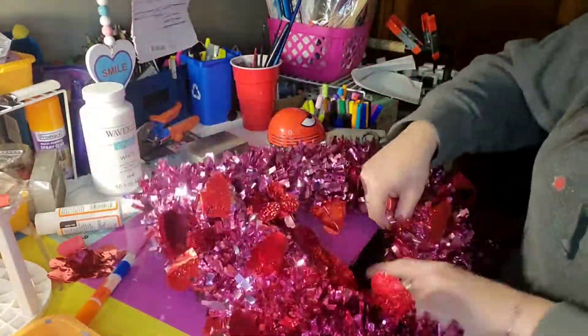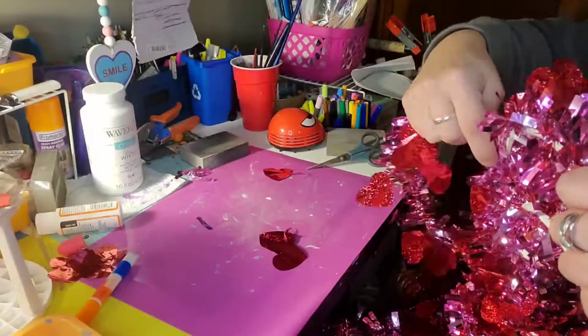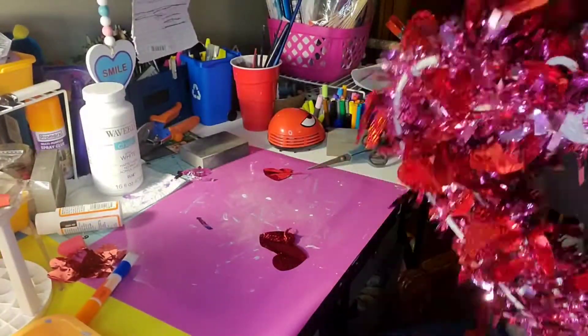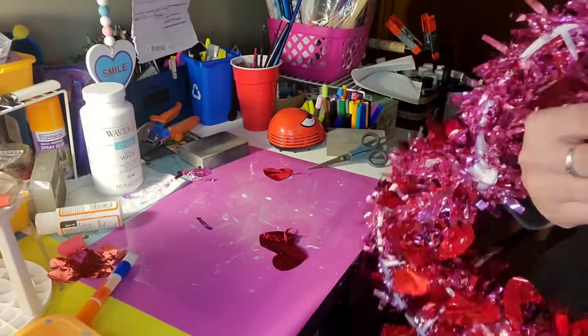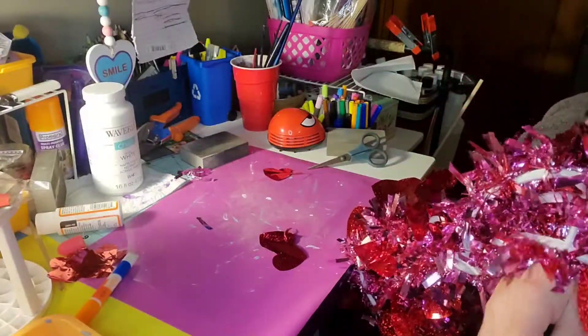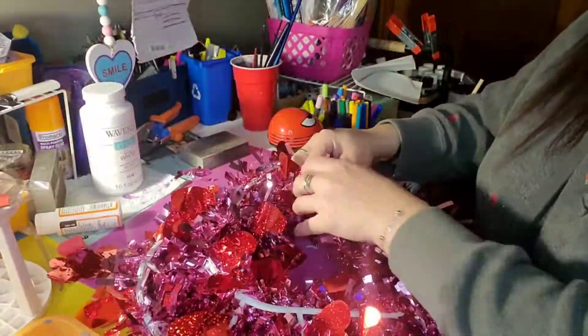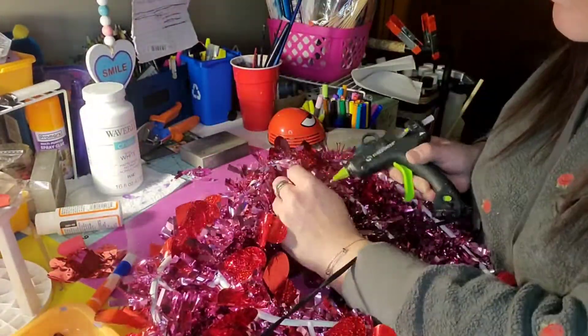I'm just filling in any gaps or any areas where I thought it might have looked a little less fluffy than other areas, so I just weaved it on those pegs as well. I was able to weave it with no problem, and then tacked it down in the back with a little dab of hot glue and cut off the excess.